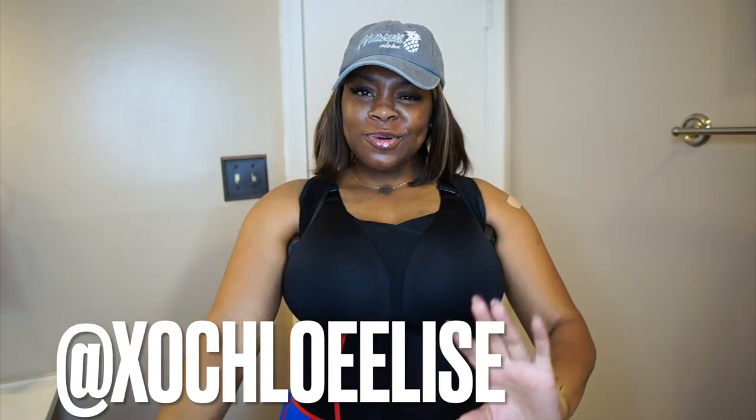Thank you all for watching. Let me know what you think down below. I'm gonna leave the link, the specs, and my coupon code for ShapeLex. Happy anniversary to ShapeLex — this month, all about ShapeLex. Ask me all your questions, leave them down in the comments. Make sure you're subscribed — hit that subscribe button and hit the bell next to it. Are you following your girl on Instagram? Make sure you do — at XOChloeElise.